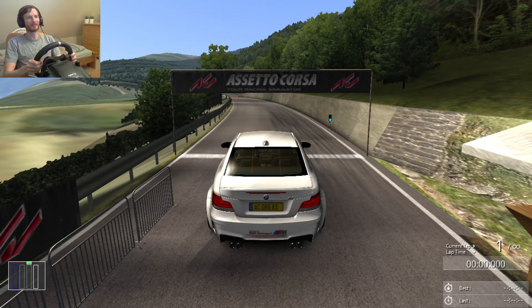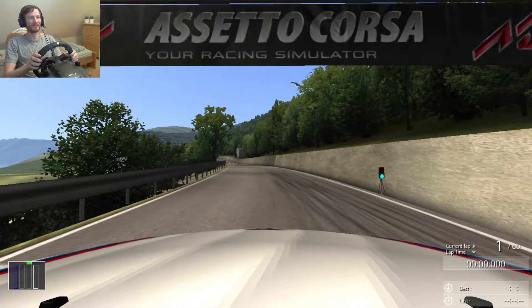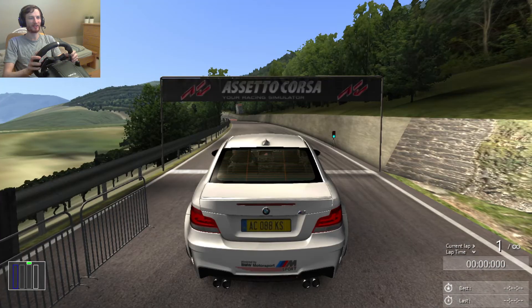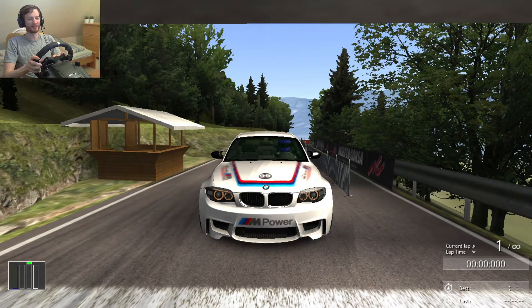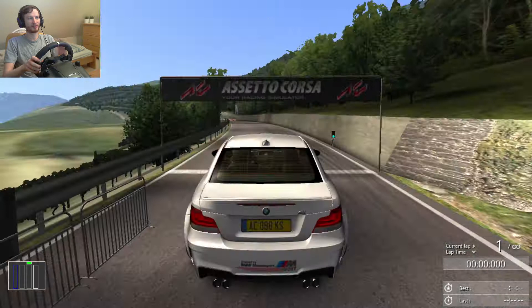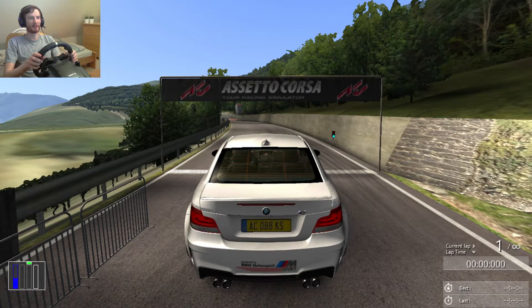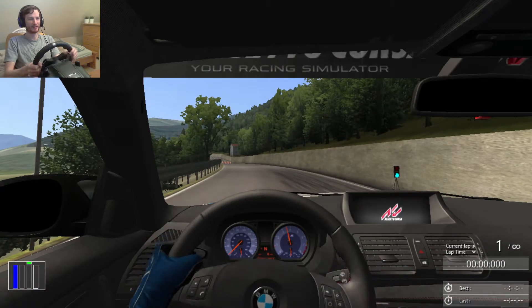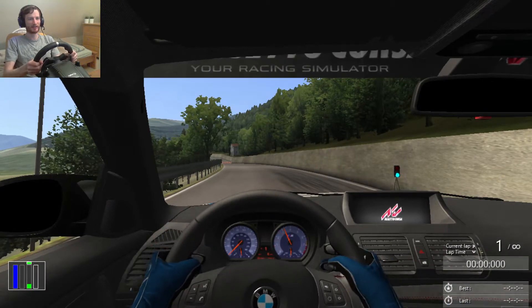Hi and welcome back to Assetto Corsa. Today we are driving this 1M again. Maybe let's have a quick look from the outside — looking good. Yesterday we drove an orange paint job, but today I thought mix it up and put a white paint job on it. Let's get inside, put in first gear and let's do this.